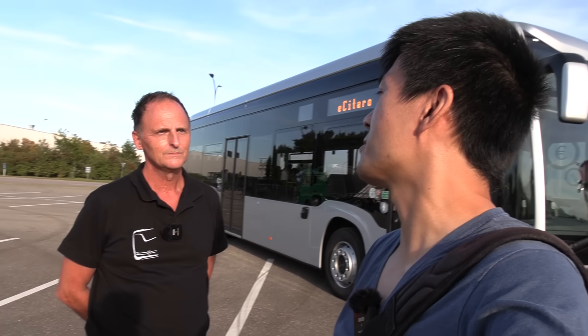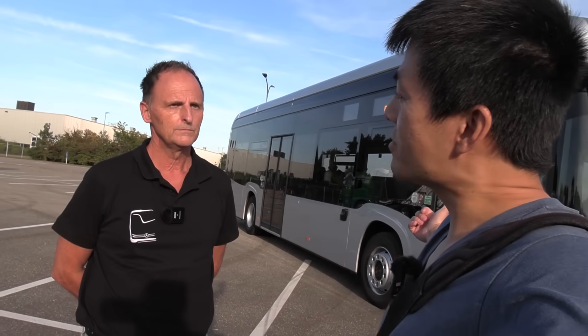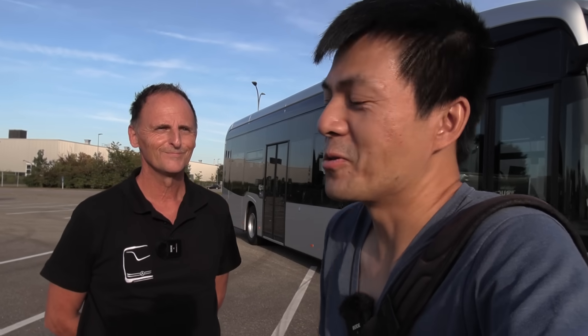This was the first experience with the E-Citaro and solid-state batteries. These E-Citaros are already on the road — the NMC battery version has been delivered and driving for three years already, and the solid-state version started this year. In Oslo, Norway, BYD buses from China and VDL buses from the Netherlands are currently in use — hopefully we'll see some E-Citaros there too.